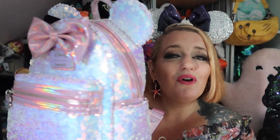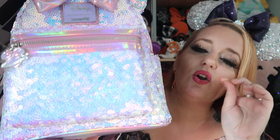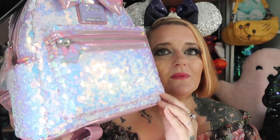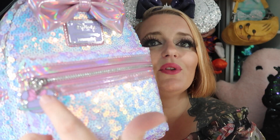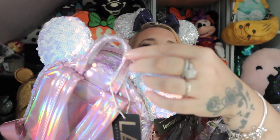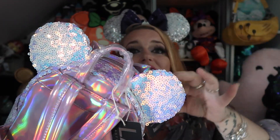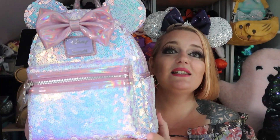I do like the pink sequins because they've got that holographic quality — they go a bluey tinge as well. On the zipper you've got the little Minnie and the bow as added touches, which for me just makes it. Then you've got the little hook there too. I haven't even used it yet — it's still got its tags and the packaging on it.